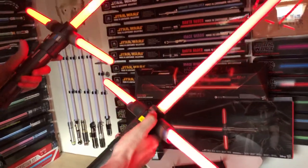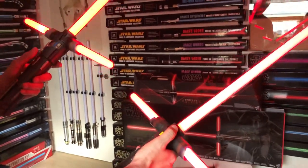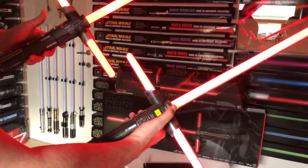Sound-wise, they both have great sounds. I think the elite one is a little bit louder, but both are very good and very decent. I hope you guys enjoyed this video and that you can now see all the differences between the two lightsabers.